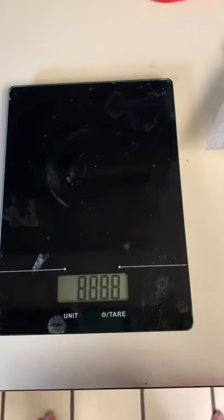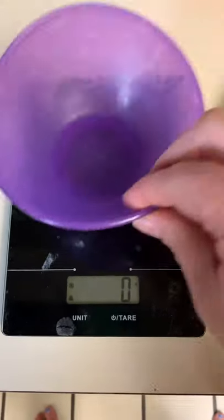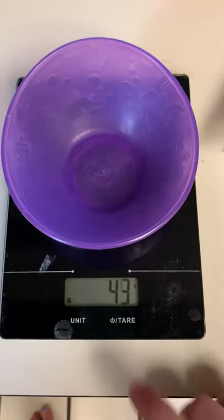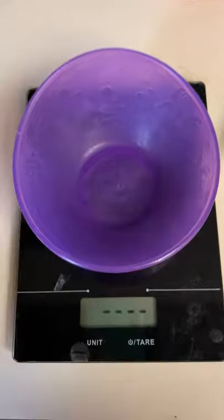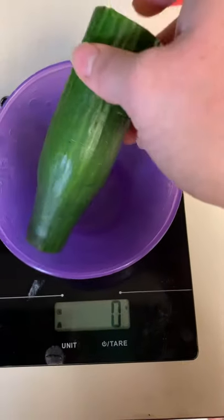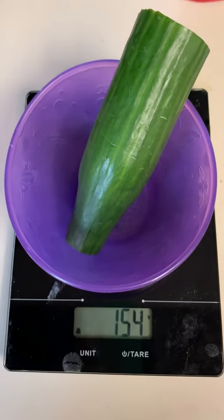The other way you can do it: turn it off, then simply turn it on, make sure it zeros out, put your tray on there, let it stop, zero it back out, and then put your food item in. For example, I want 200 grams of cucumbers — I've clearly got to cut up and put more in there.